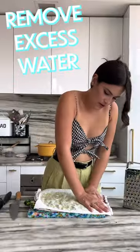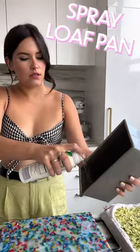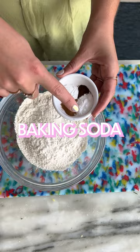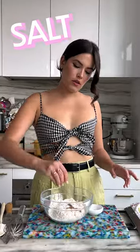Spread it out. Baking powder, baking soda, cinnamon, clove, nutmeg — whisk it together and set this aside.